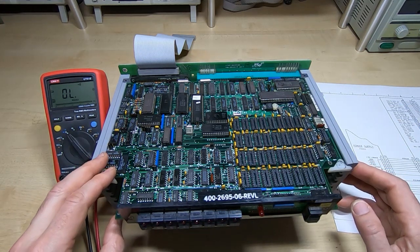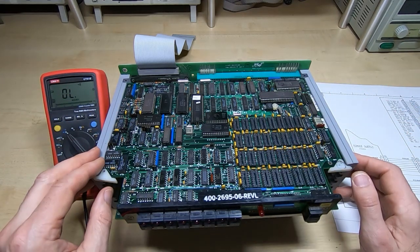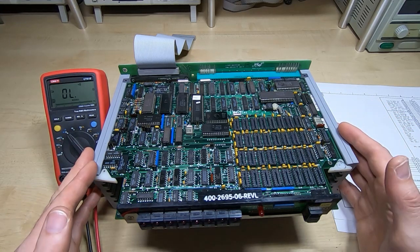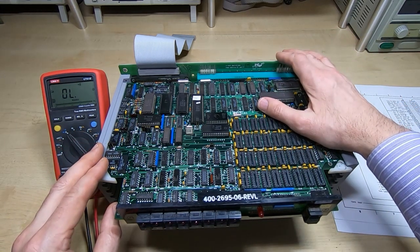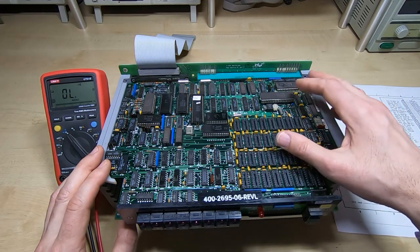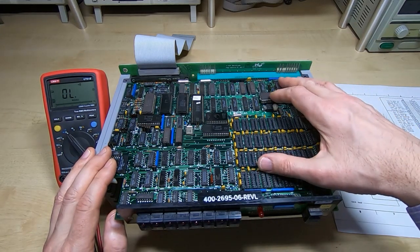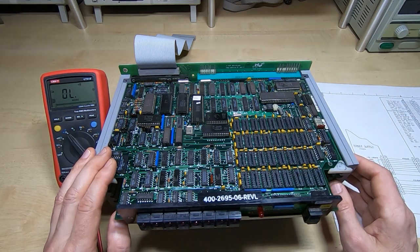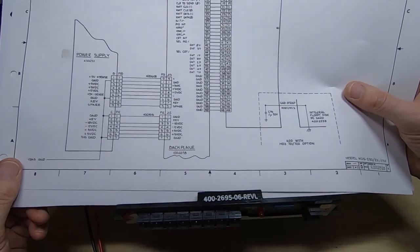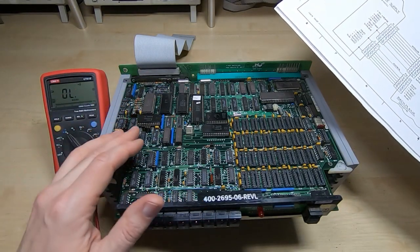I don't want to plug this directly into the MDS power supply because the current limit on that is extremely high, and if something is wrong it could destroy the board. I like to be very careful when making up custom test jigs. In order to make sure I get the power connections correct, I want to carry out some basic sanity checks. For a change, I actually have the schematics for this device - it's very rare, but I have a full set of schematics for these machines.